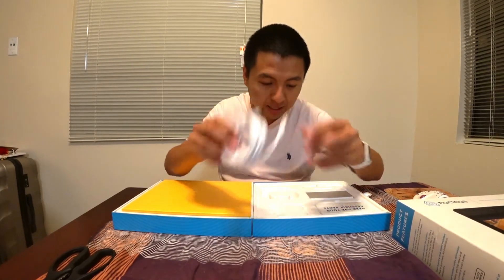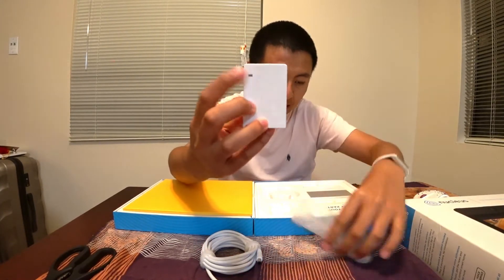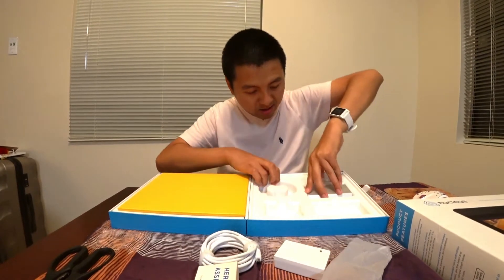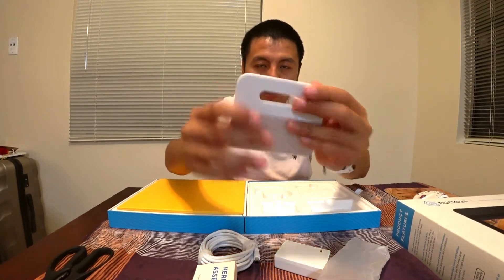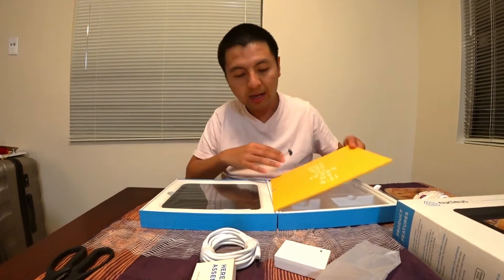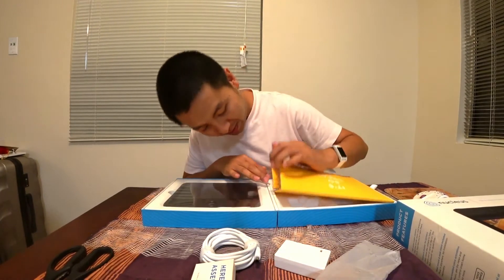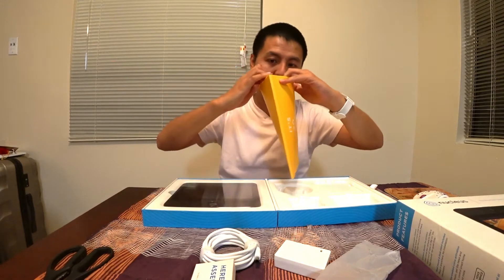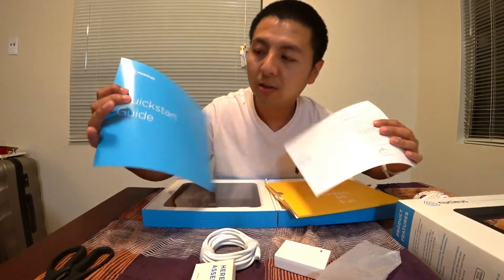It comes with a power adapter, USB on the other side, and a USB power adapter. There's a light display, assembly parts, screws, anchor level, adhesive cord mount, and a stand for the back. The back is metal aluminum and this part is soft plastic — very good quality. Inside there's a little note from the CEO, a letter, an instruction booklet, and a quick start guide.